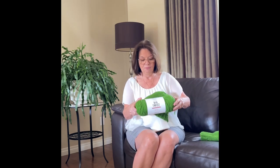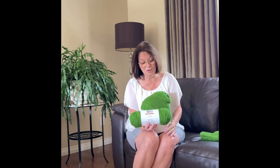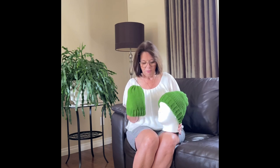I bought this beautiful mannequin in the States, and I also got this Big Twist Value yarn — it's becoming one of my favorite yarn brands. I got it in the States and it is called Forest Green. One ball will make this adult beanie plus a matching kids beanie, and there will still be some left over, so all you need is one ball to make both beanies.